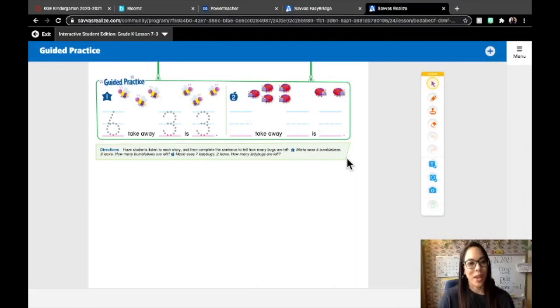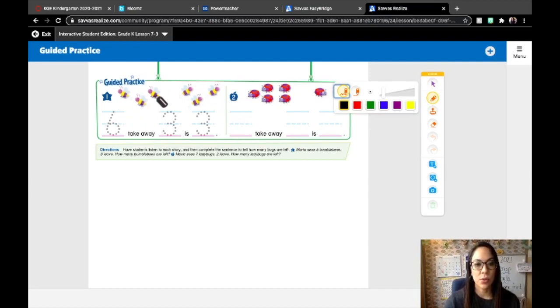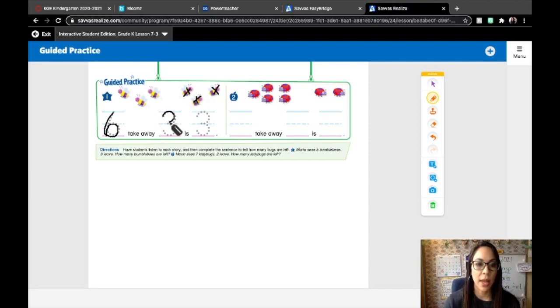Let's move on to our first practice page. It says listen to each story and then complete the sentence to tell how many bugs are left. Number one: Martha sees six bumblebees, three leave. How many bumblebees are left? In subtraction we are starting with the whole, so here is one, two, three, four, five, six — we are starting with six bumblebees. Three left, so we need to cross them out: one, two, three bees. That shows we are taking away three bumblebees. And how many are left? One, two, three — three bumblebees left.